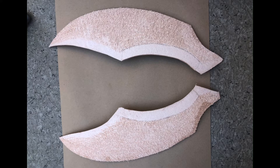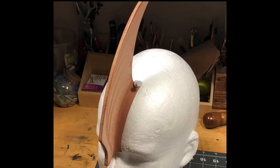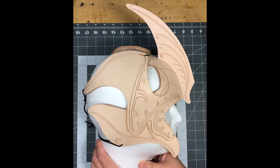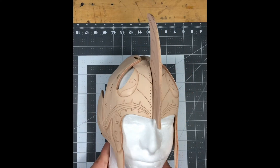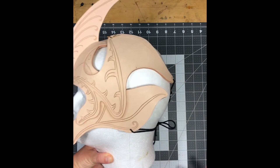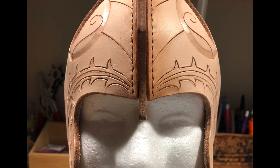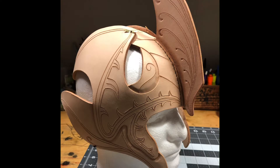I glued the two halves of the forehead spike using barge cement and then trimmed the edges. I wet molded the bottom edges, pressing them outwards to form them into the forehead shape. I slid the forehead spike into the helm and stitched up either side, crossing my threads over periodically to cinch the two halves together. I wet the area to press everything into a nice shape.